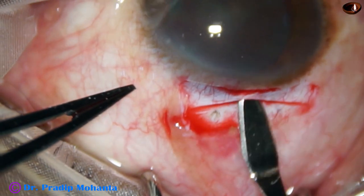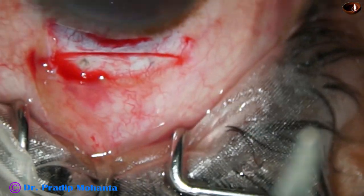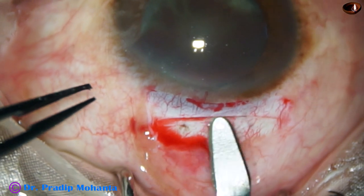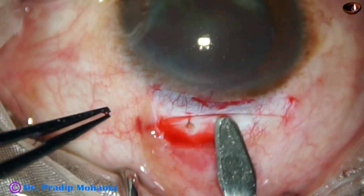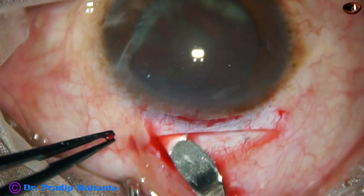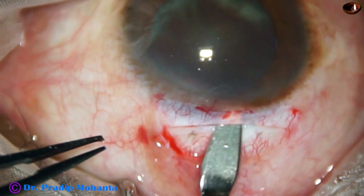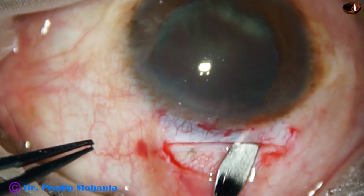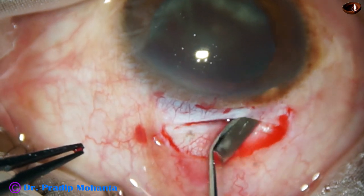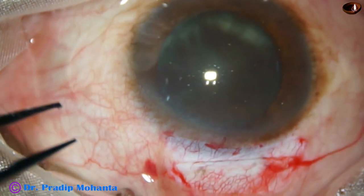This is how you make the tunnel. The crescent blade goes into the clear cornea for about 2 mm. The chin of the patient was elevated too much, and the head position has been corrected. Now the sclerocorneal tunnel is being done. The superior rectus bridal suture is keeping the eyeball stable, and we don't have to use the left hand most of the time for making the tunnel. If we want to use the left hand, we hold the limbus. The tunnel is now made — it is a blind tunnel at this moment; the corneal side is not yet open.